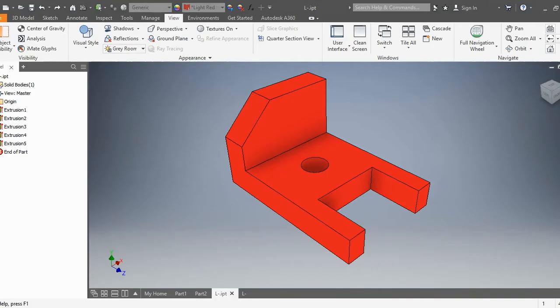Hello and welcome to another installment of Mr. Acat Tutorials. Today we will be learning how to create this L-bracket. Don't forget to like and subscribe. If you have any questions, write them down in the comment section and I will answer them as soon as possible.